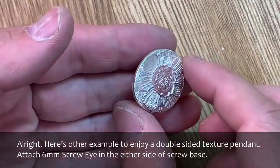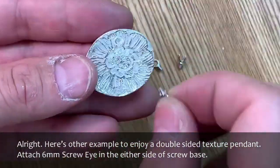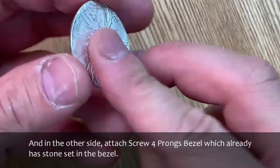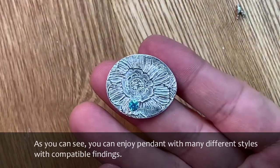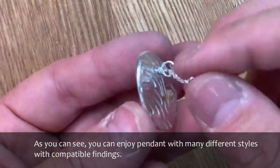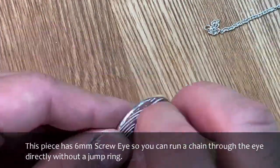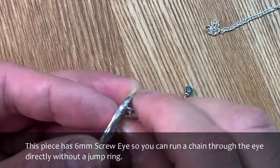Here's another example to enjoy a double-sided texture pendant. Attach a 6 mm screw eye on either side of the screw base. And on the other side, attach the screw 4-prong bezel which already has a stone set in it. As you can see, you can enjoy the pendant with many different styles using compatible findings.